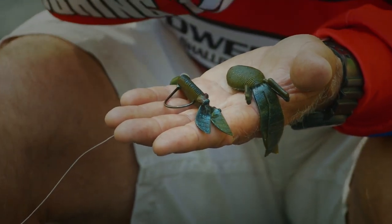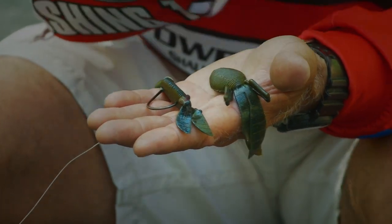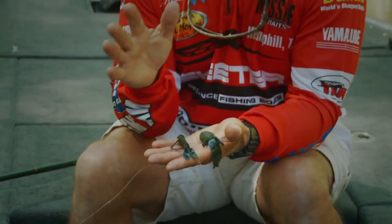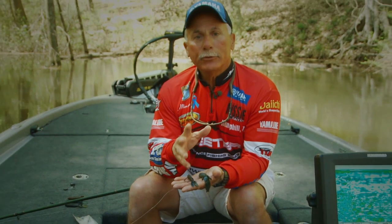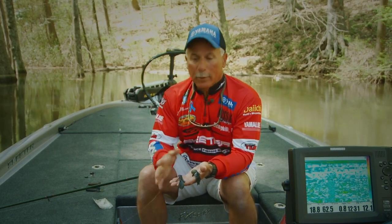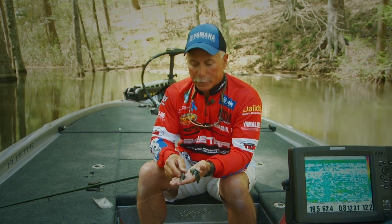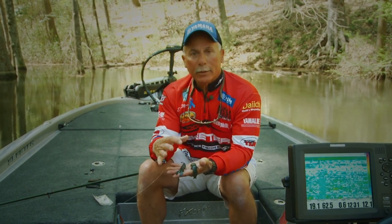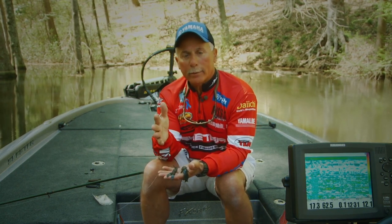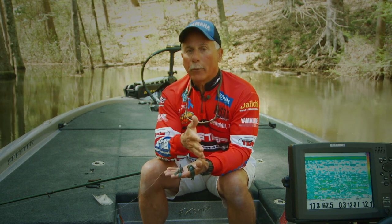At this time of the year we have fish moving up on this particular lake getting ready to bed. One of the first things they'll do is stop on those outside bushes, and those bushes are in shallow water. If I use a big bait in there, quite often it's noisy, it creates a lot of disturbance — you're hitting the bush with it and it spooks the fish. I've truly fallen in love with the baby D-bomb because I can slide a small, almost finesse profile bait into that bush very quietly, which gets me so many more bites than if I were to use a large bait.